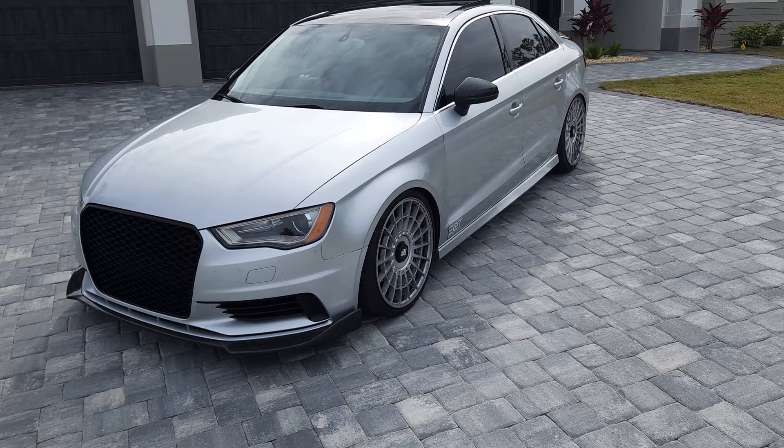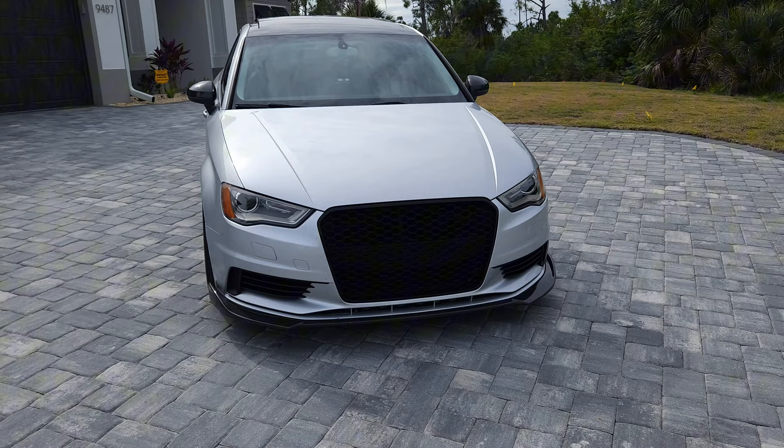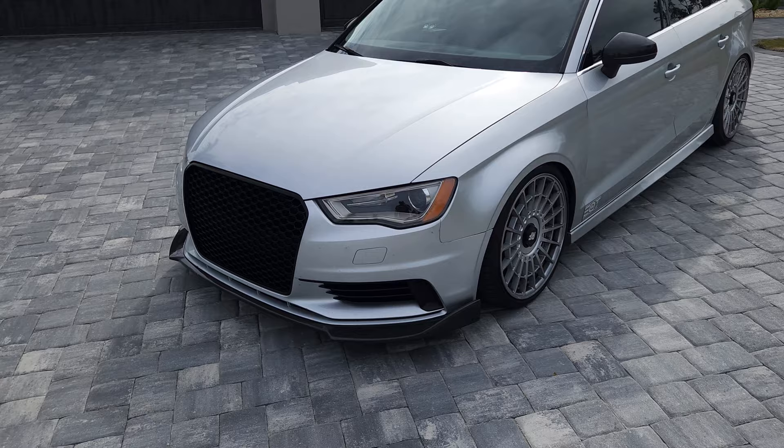I got the car at 89,000 miles and I'm at 121,000 right now, so that's a year and a half of racking up miles. I've been driving this car every day. I'm close to 330 horsepower, probably around 320 right now. Let's get into some mods on this car.